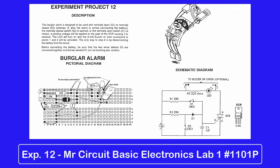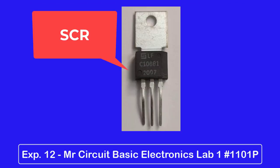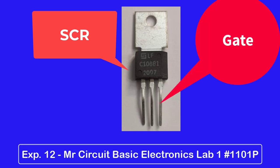The key component in this circuit is the SCR that you studied in Experiment 7. Remember that when an SCR is triggered into conduction, it doesn't shut off just by removing the small positive voltage that caused it to start conducting in the first place.